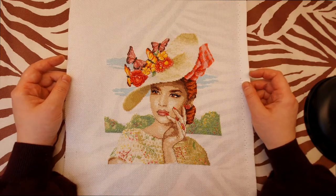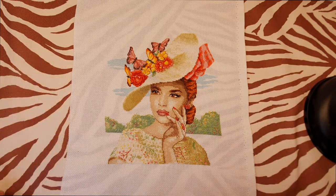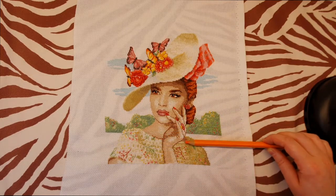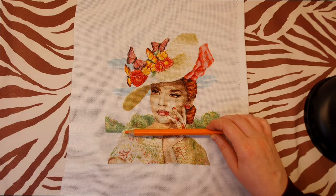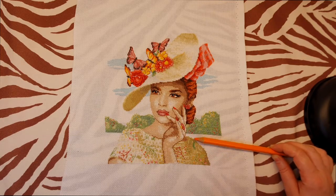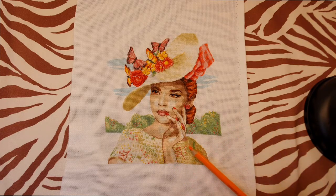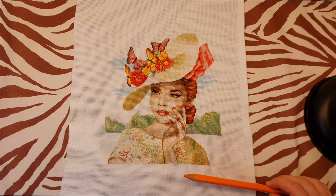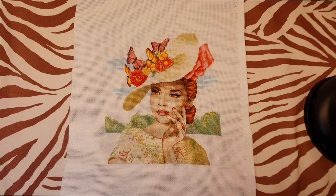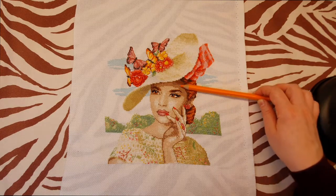I enjoyed cross stitching this and it wasn't extremely difficult, but there are some things in the chart I don't quite agree with. For example, her right shoulder has the sun shining on it so it's a little brighter, and I understand why her left shoulder is darker — it's a shadow effect. But I think the difference between the two shoulders is way too big; it should have been brighter overall even accounting for the shadow.